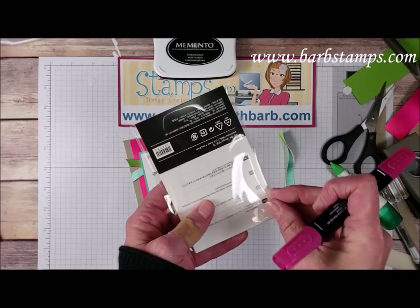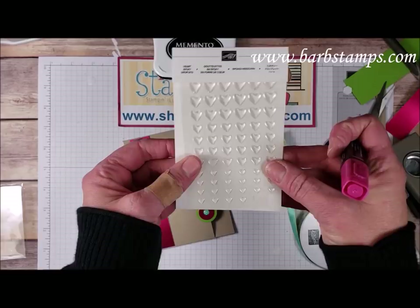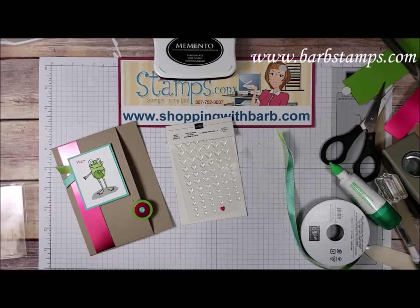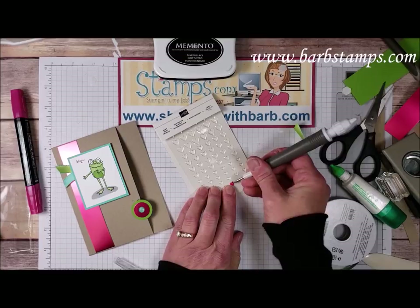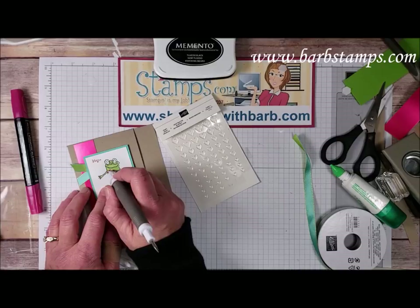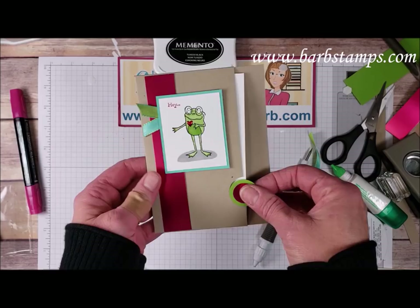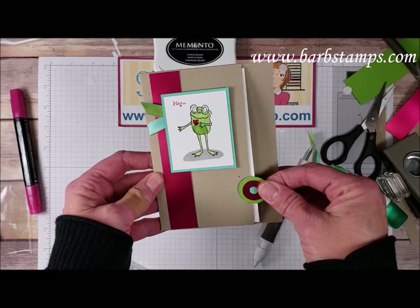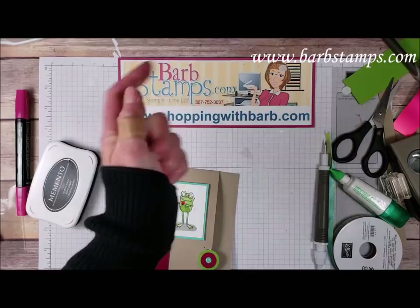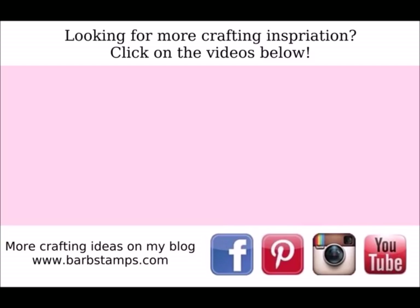I also want to bring in the little heart epoxy droplets — these are little clear heart shapes, super cute. I'll color one of the small ones with my Lovely Lipstick dark Stampin' Blend marker, give that a second to dry, then use my Take Your Pick tool to get it moving and pick it up with the putty end. I'll stick that little heart right on my little frog friend. There we have it — it says 'Hey' on the front with a cute little heart, and inside 'So Glad We Are Friends.' Thank you so much for watching! Place your orders at shoppingwithbarb.com, give the video a thumbs up, subscribe, and click the notification bell — I hope you all have a wonderful day!